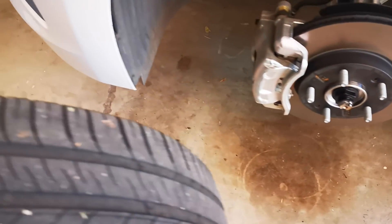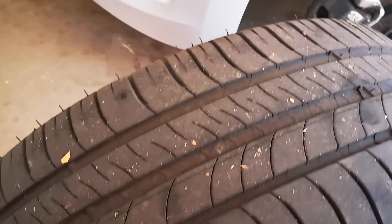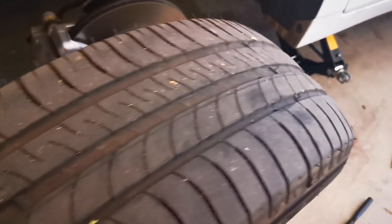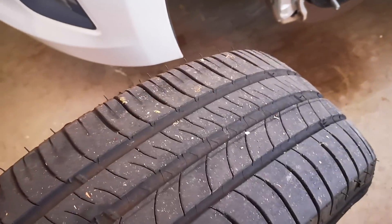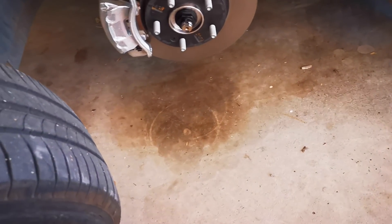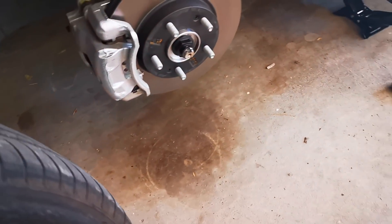I haven't actually found the puncture on it yet. But I'm about to take this tire to the local tire repair center and try and get it fixed. I don't want to have to use the chemical inflator if I don't have to.